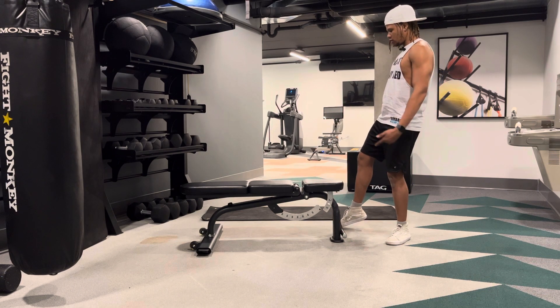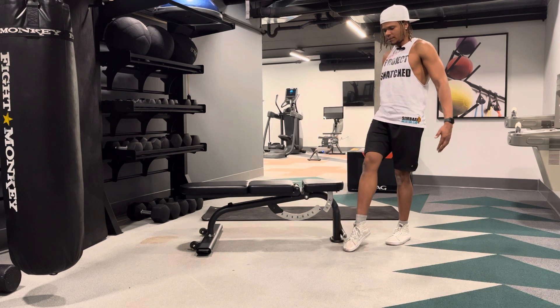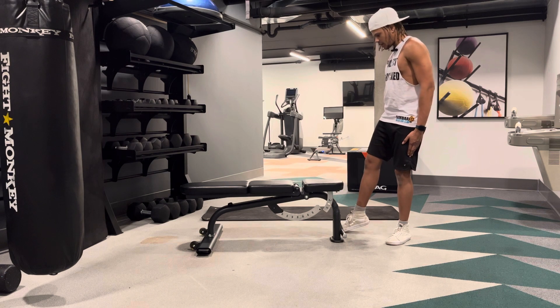And then back down, toe touches, and then I'm back. Notice I'm going to keep this back foot right here as straight as possible.